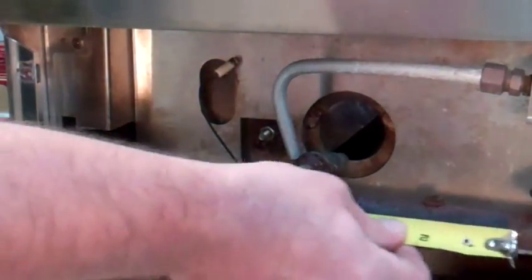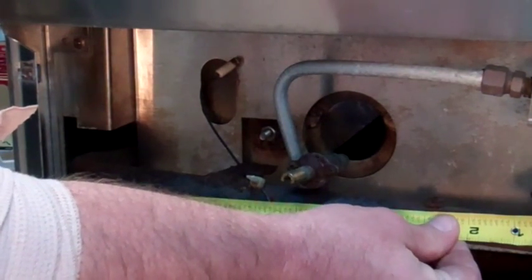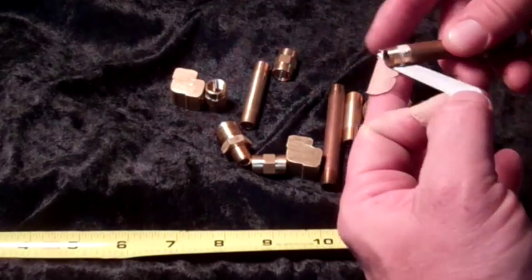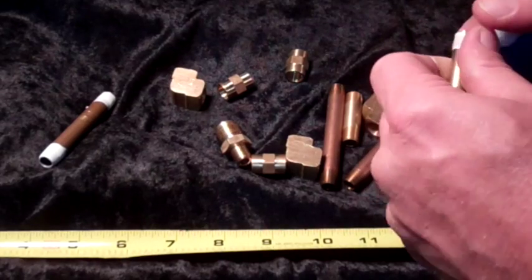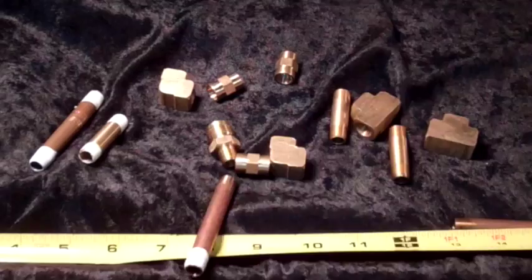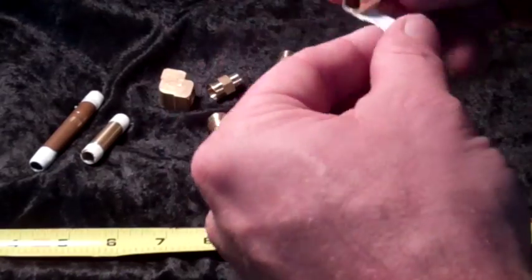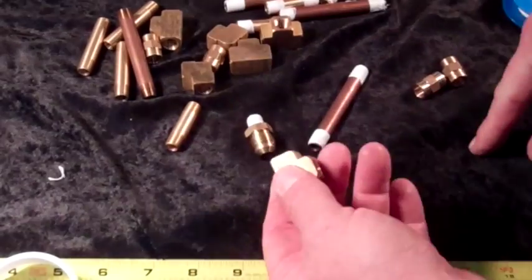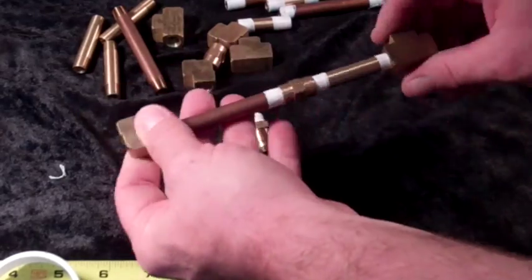Before removing the old corroded parts, we'll mark and measure each control valve and mounting bracket position for the replacement. We're wrapping 1/8 piping with Teflon tape — our valves have 1/8 pipe thread. The piping allows us to place a female T-connection where the valves will be installed in the custom manifold.